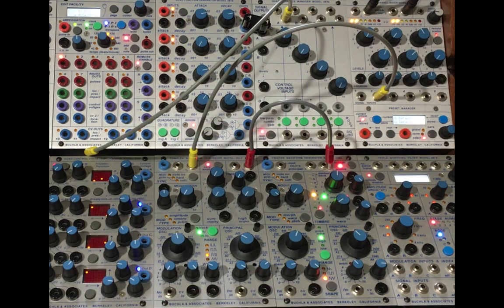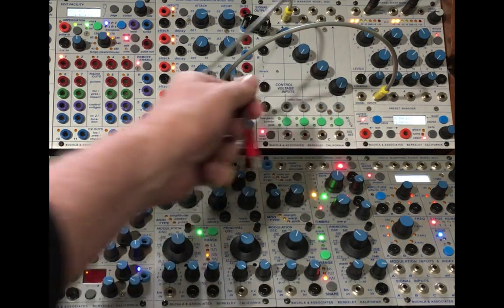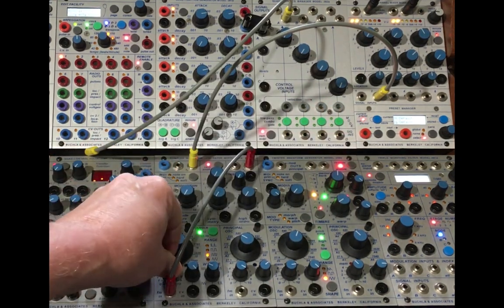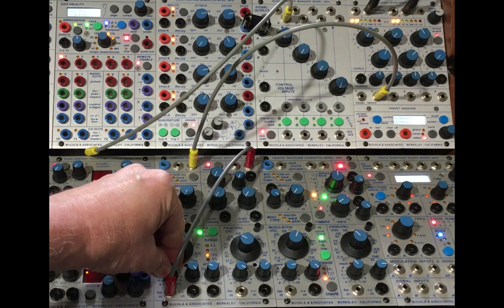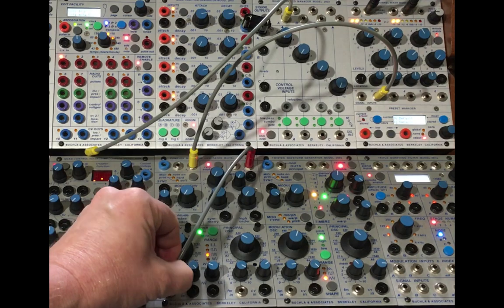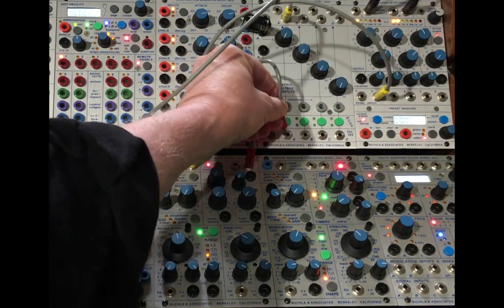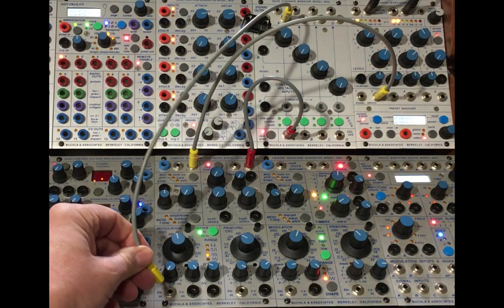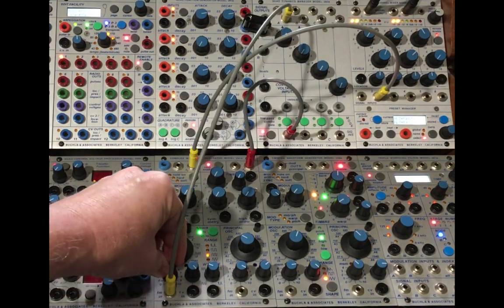Here is the sine wave from the modulation oscillator of the 261, being frequency modulated with a sine wave from the principal oscillator. Now fed through the 292E and voltage controlled by the 281E, used as an LFO.